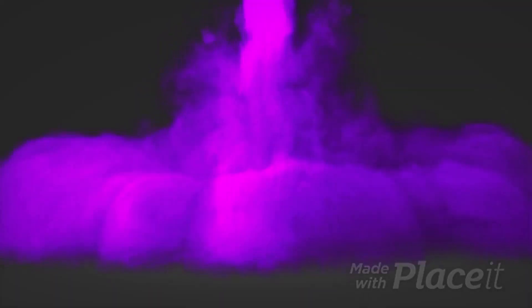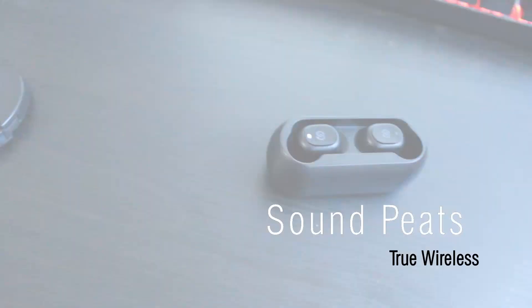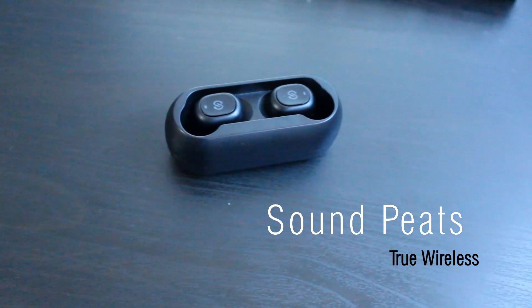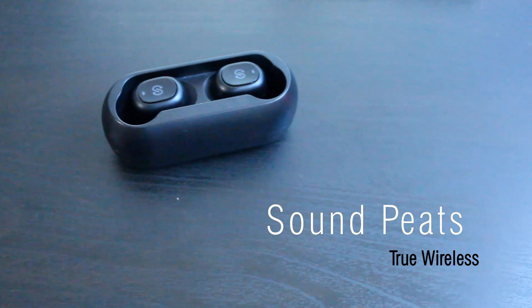These are less than 30 dollars. What's going on guys, Tom Marino here. Today I got some of the best truly wireless headphones for the money. I'm reviewing the SoundPEATS truly wireless headphones — they're a great value, and for the 30 dollar price range they're at, they are a great headphone. It's crazy how recently a truly wireless headphone was 200 dollars, and now something at 30 is competing with something like the AirPods.